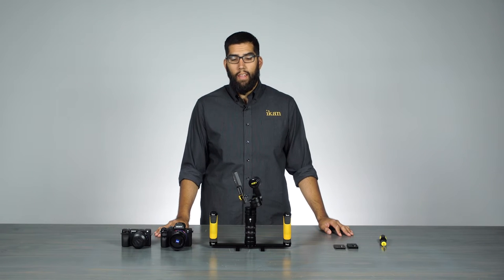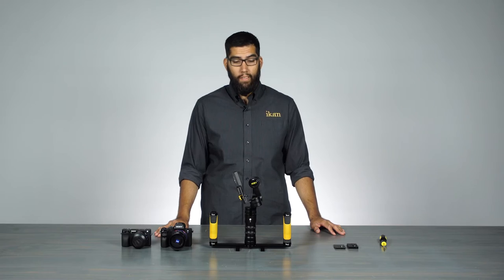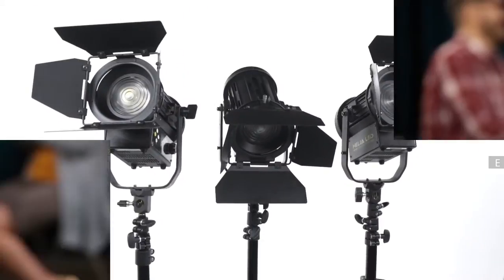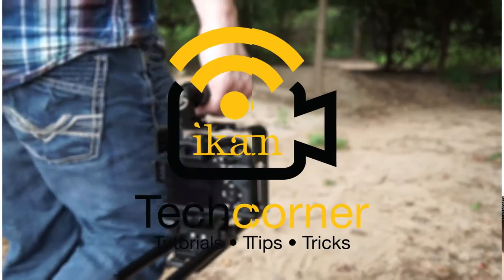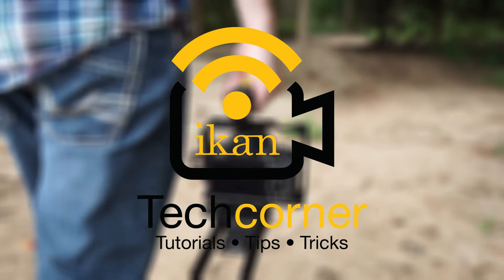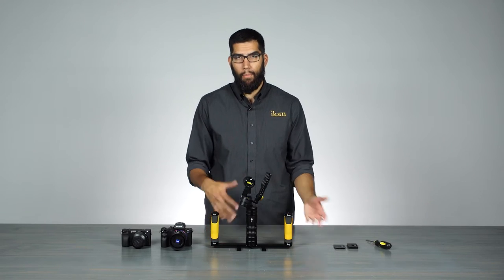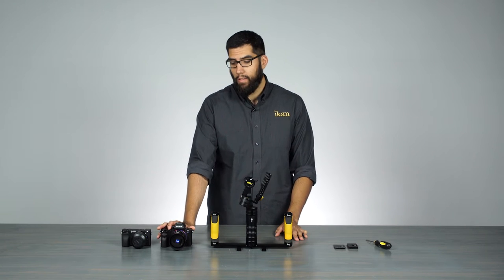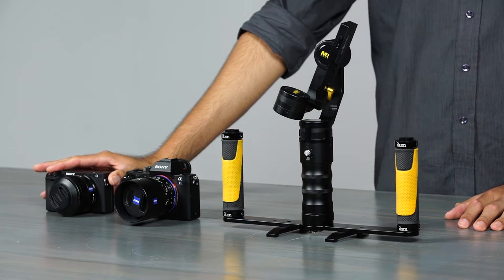Hi, I'm Julio Ramone here at ICANN and today we're going to talk about balancing the MS1 3-axis gimbal stabilizer. We have here the MS1 and we're going to talk about how to set it up and properly balance the camera that you have. We have today the Sony A7S II and the Sony A6300.